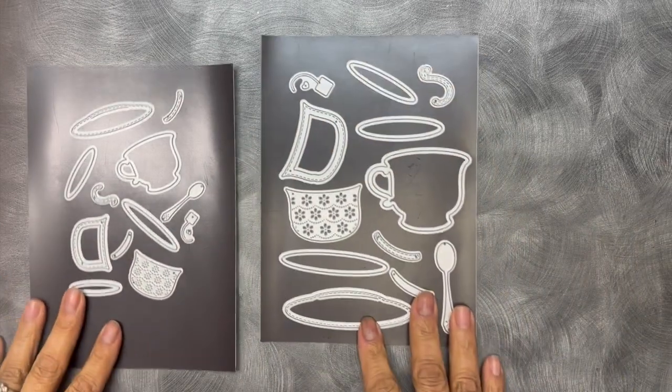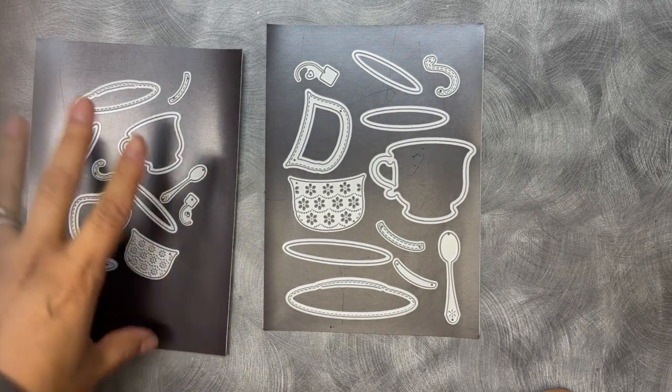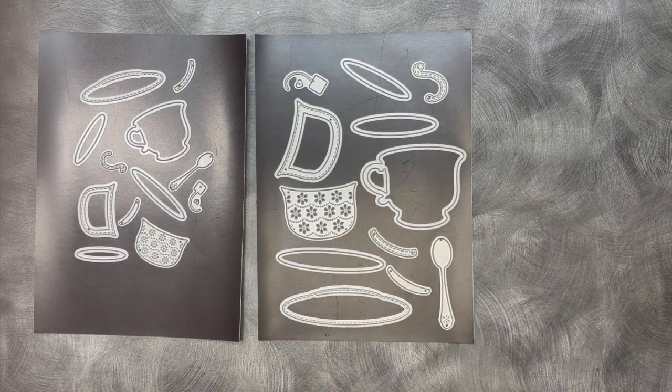I'm going to show you these two at the same time since they're the same — just one's bigger and one's smaller. So this is our brand new small teacup die. This is a whole little die set with lots of little layers. And then this is our medium size teacup die. And I absolutely love, love, love these.